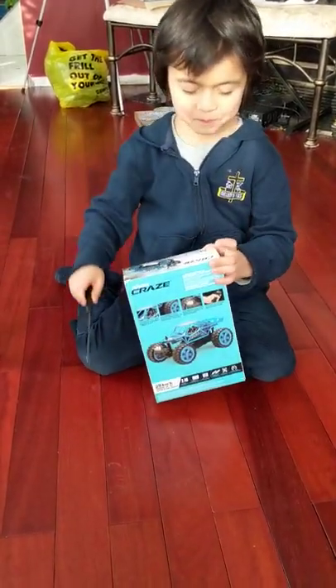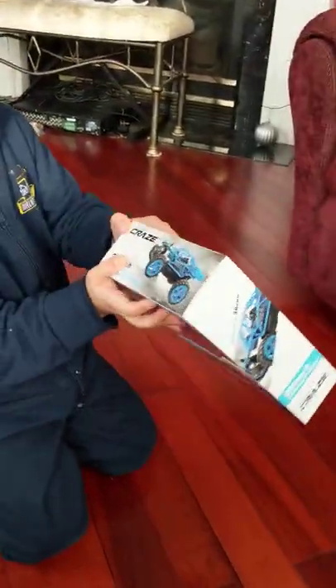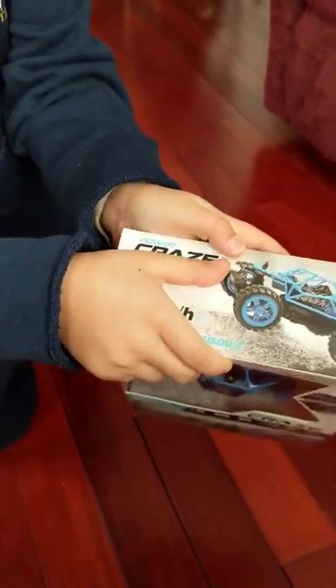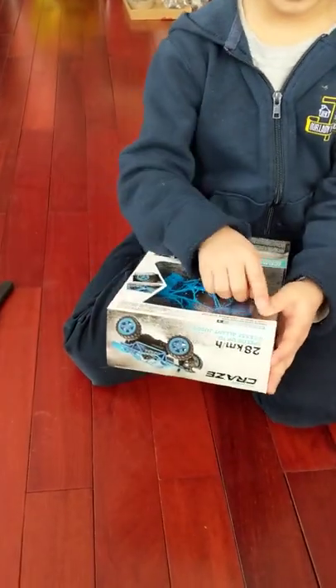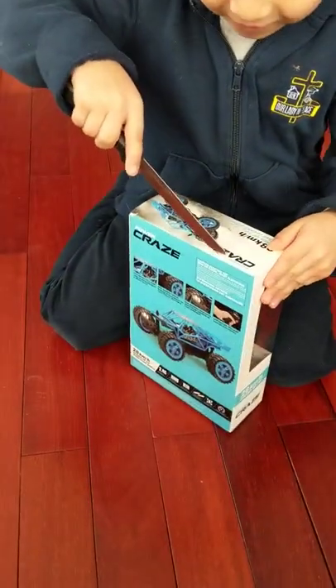What is it? What's the name of it? What is it called? This is the name of it. Where? Show it to me. I don't see it. Craze? Power Craze? Power Craze. And anything else? That's it? Look, it goes... 25 kilometers an hour. That's super speedy, but it's so small.